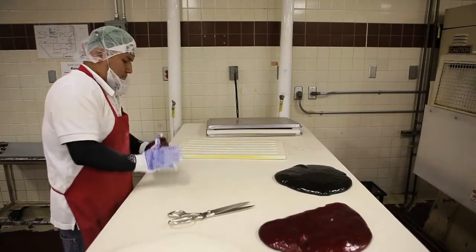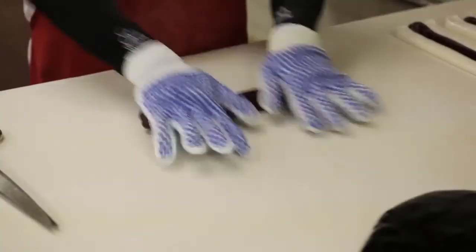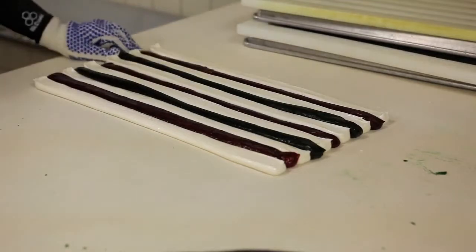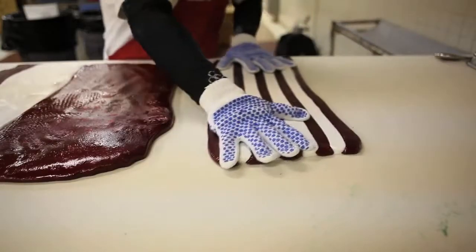Cooks arrange sticky strips of warm-colored candy into striped patterns. They shape the white candy into a log and stick the stripes to its sides.